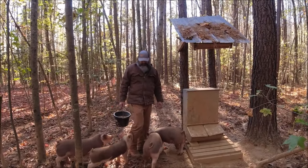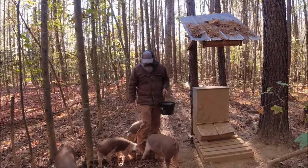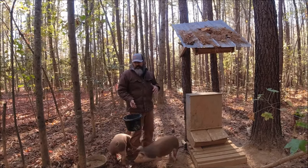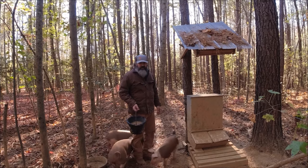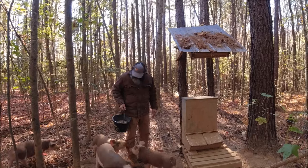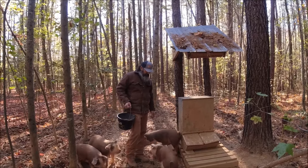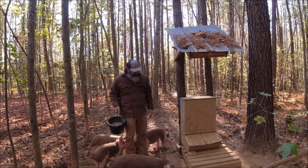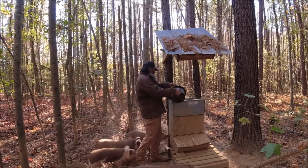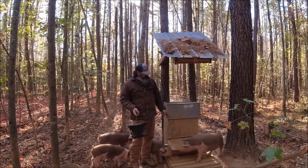If you've never raised pigs before, it's about like having puppies — they're like pets. The thing is, when they get bigger they can knock you down and hurt you. But they know it's feeding time. They're looking good. We got one that ended up being a runt, but that's alright. They're good pigs, doing good with the feeder. In a few days we'll probably put a little more feed in here.